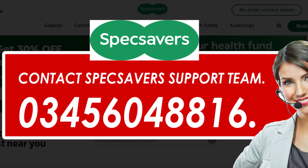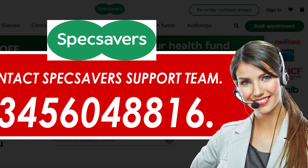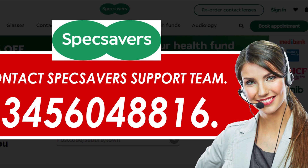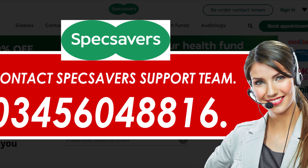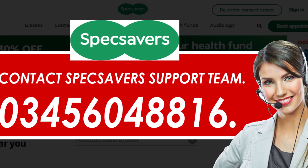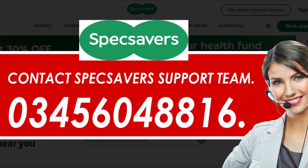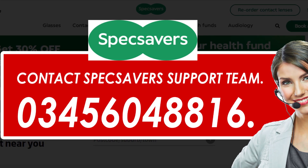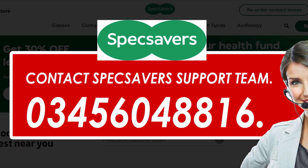Method 1: Cancel Specsavers Lensmail Order Online. Unfortunately, there is no option to cancel your order once you have already made the payment. But you can make a request to the customer service team on their phone number at 0808-170-0072. Once connected, tell them you want to cancel your Specsavers Lensmail Order and they will help you accordingly, if you are eligible to cancel your order.